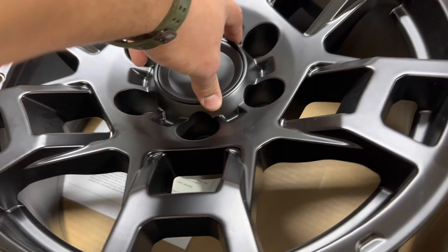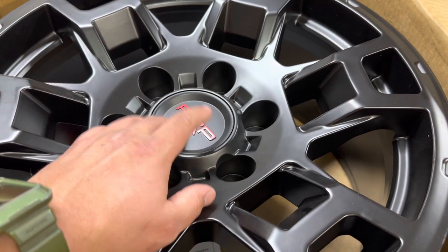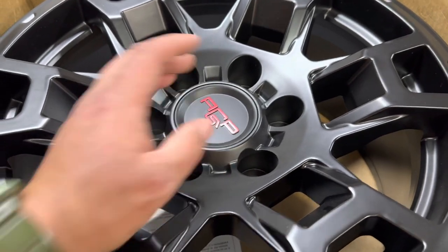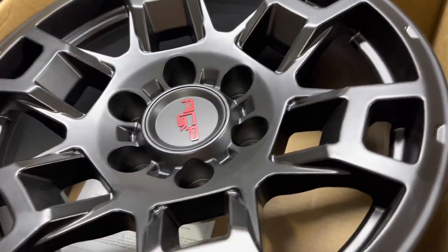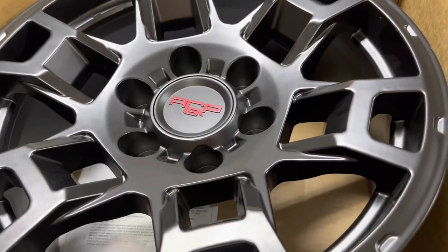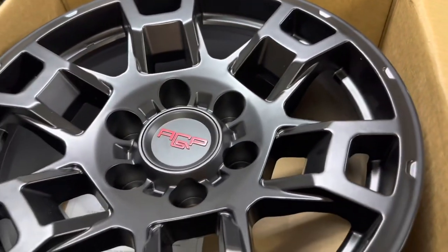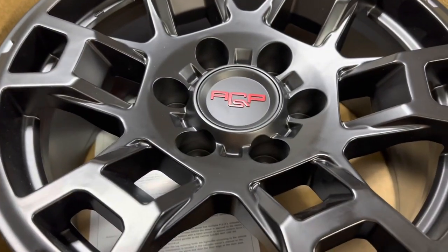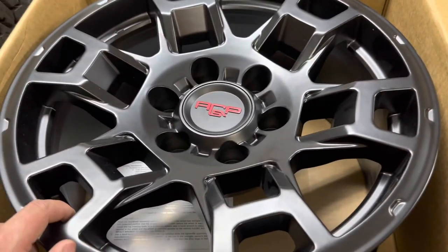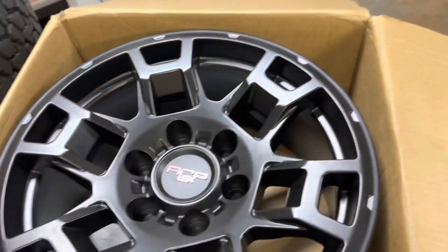Somebody was kind enough online to make a TRD 3D print for these so you can get that — I don't have the link but it is in the 4Runner groups and a few of the Toyota mod groups. AGP is one of those newer companies that started like last year or the year before. Not a lot of people have heard of them, but there are a lot of Toyotas running them that you wouldn't expect because they've changed the cap to TRD and you can't really tell.